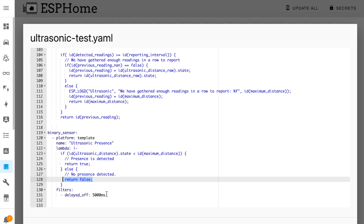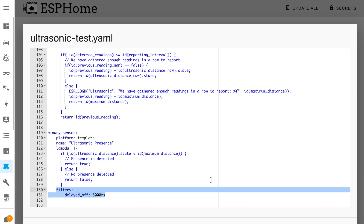There's also a delay of five seconds applied when the sensor turns off, in order to stop it from bouncing on and off too rapidly. You can customize this if you like, because again it's just a suggestion that worked for me.